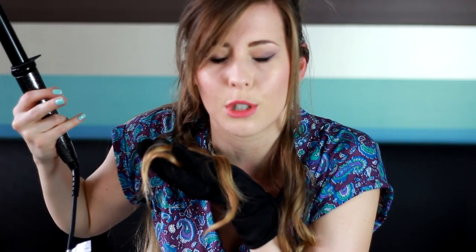So barrel facing down, wrap away from the head. Hold it for a couple of seconds and then let the curl drop out, but hold it in your hand for a couple of seconds and then release it — and it just gives you this beautiful bouncy curl. By holding it in your hand just for a couple of seconds, it helps it cool down a little bit, so it cools in the curly shape instead of just letting it drop straight away. That gives you the most beautiful, beautiful curls.